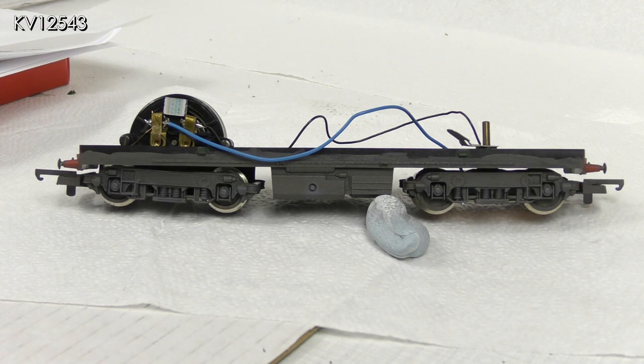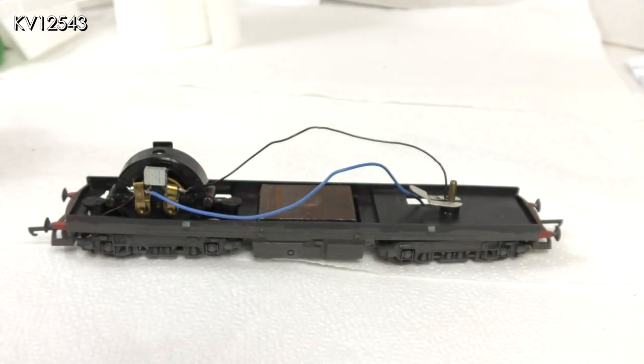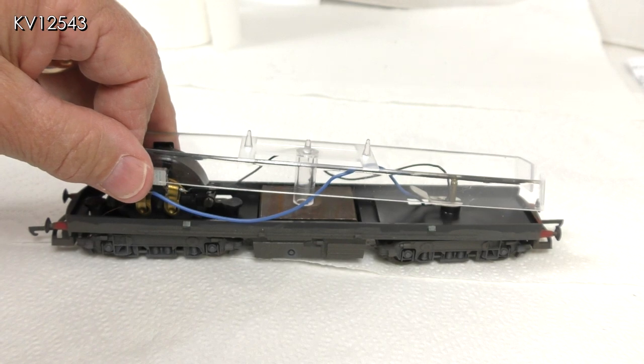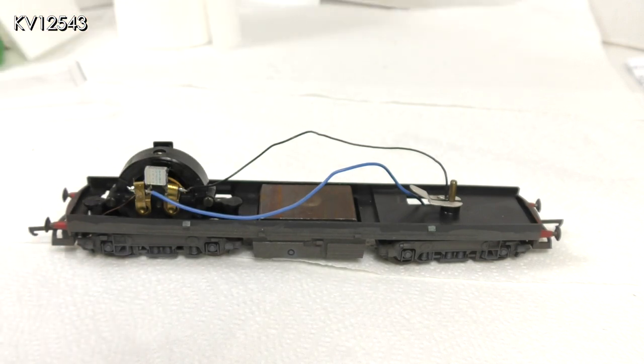The underframes, bogeys, couplings and wheels were all painted in my favourite underframe brown, and the springs and axle boxes picked out in a dark grey to represent oil staining. The buffer booms, which had previously been painted red, were also dirted. On the model as bought, the glazing strip helps hold the large chassis weight in place. As I intend flush glazing the body, the strip will no longer be used and the weight will be loose — I therefore glued it to the chassis using two-part epoxy resin. Let's hope it holds.